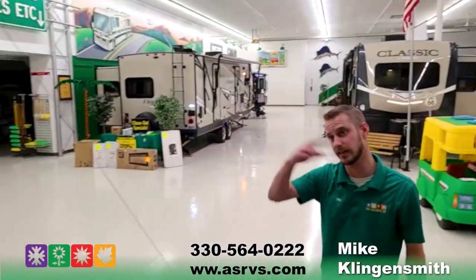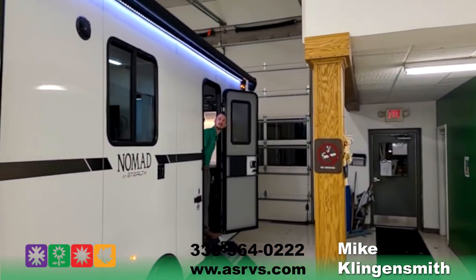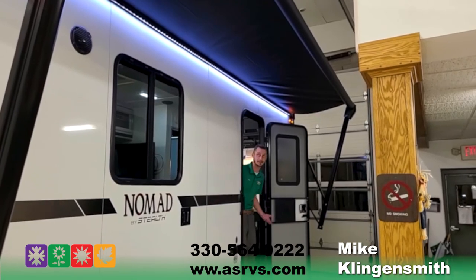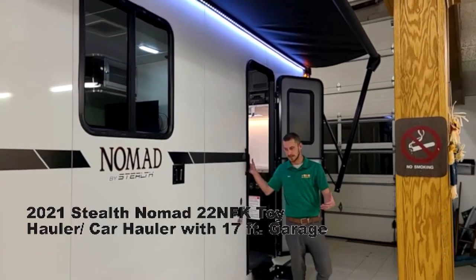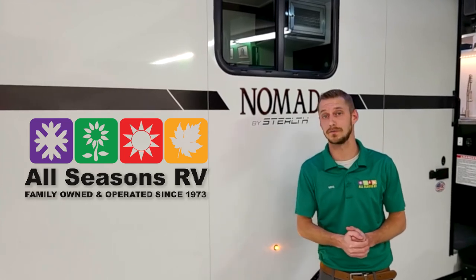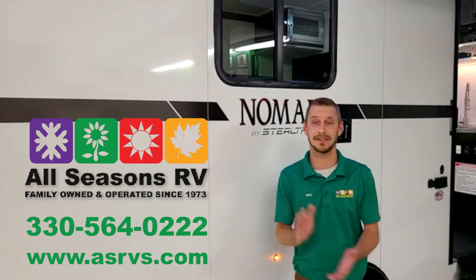Just a press of a button and the awning comes out eight feet — that's as easy as an awning is going to be for you. And again, the white LED strip lighting underneath. So again, this is the 2021 Nomad Stealth 22FK with a 17-foot garage. If you have any other questions, feel free to give us a call or visit our website. Our telephone number is 330-564-0222 and our website is www.asrvs.com. Thanks for watching — enjoy camping.